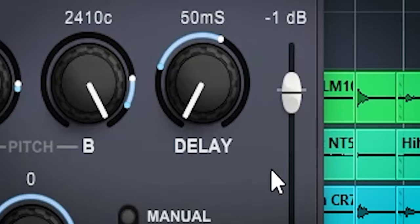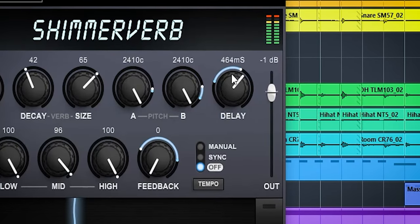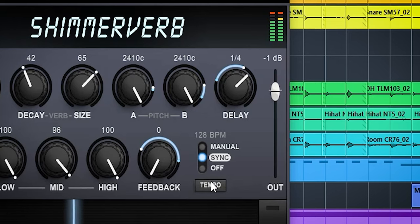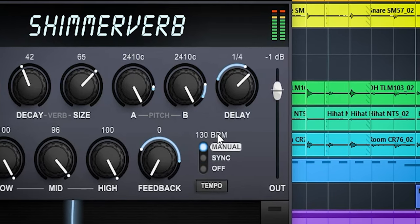The delay knob is placed after the reverb and before the pitch shift in the signal chain, and determines the delay time of the pitch shifter. You can set the delay in milliseconds or in note values, either in sync to the project tempo or by setting a tempo manually. Note there is no tempo tap function in this plugin, although other plugins in the H9 series do have one.